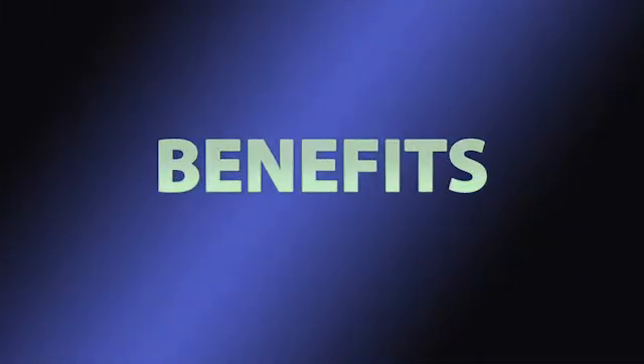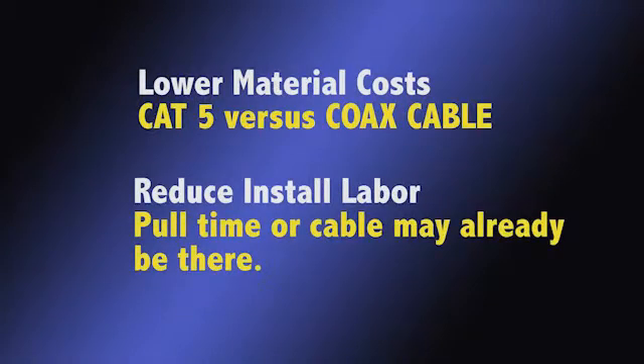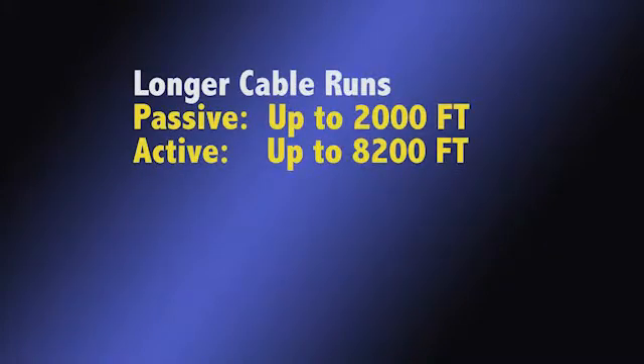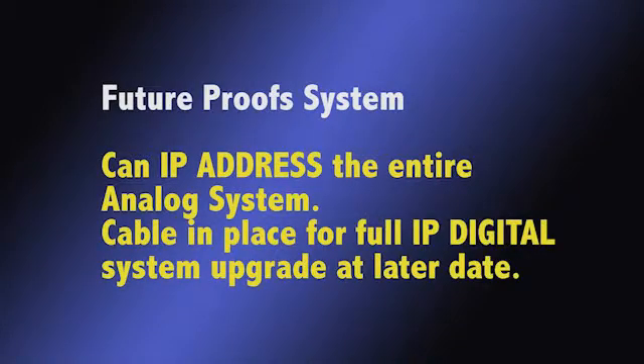What are the benefits of putting a balun type device at each end of a twisted pair cable? Lower material cost, reduced install labor, longer runs, more versatile, and future-proofs for a future IP upgrade.